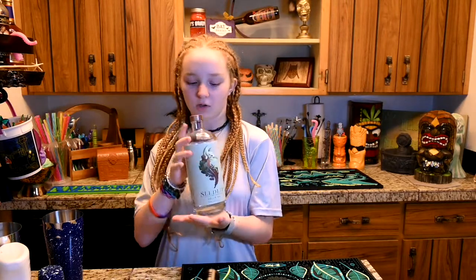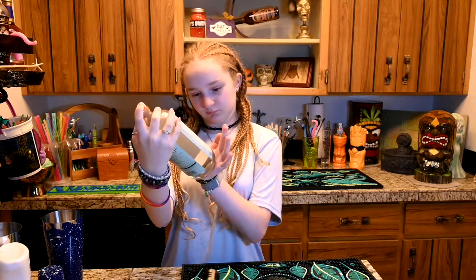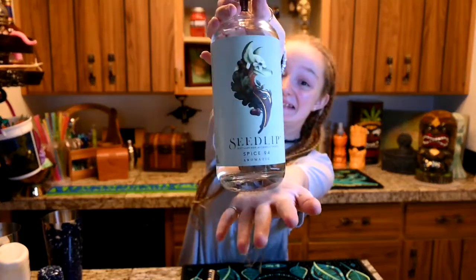In Sunset Moon, there's half an ounce of tiki spices, half an ounce of grenadine, one ounce of orja, one ounce of lemon juice, one ounce of Seedlip — which is a non-alcoholic spirit — and two ounces of passion fruit puree.